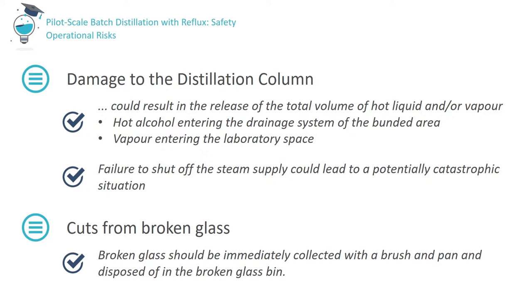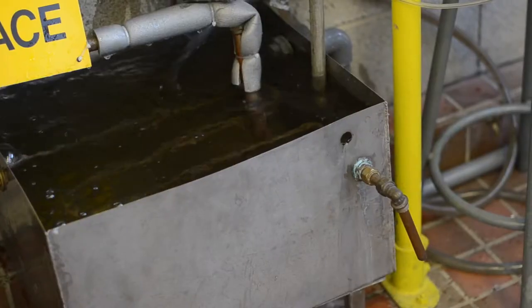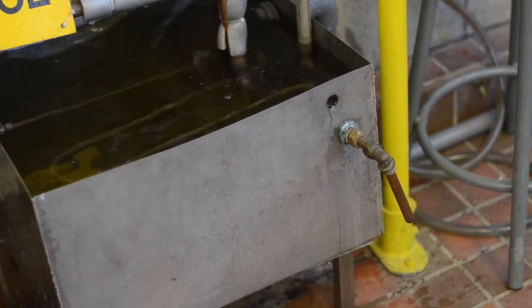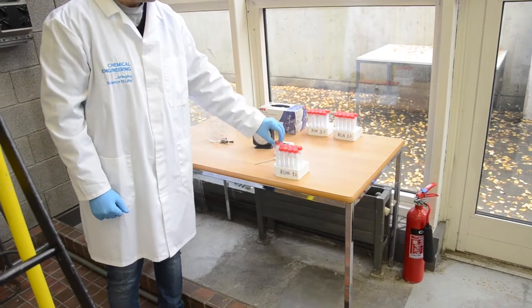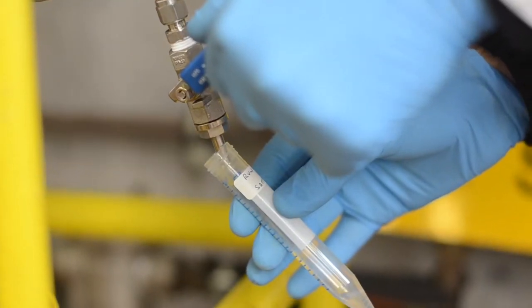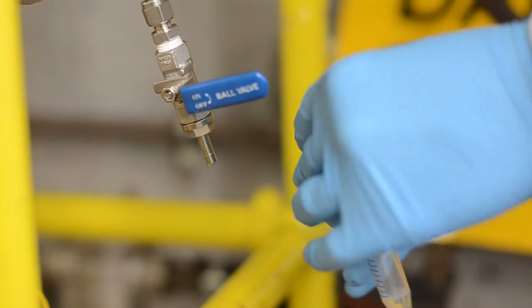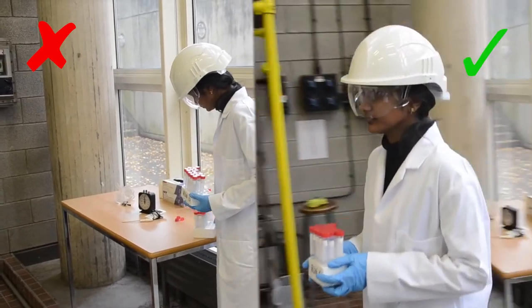To reduce the risk of cuts in the case of broken glass, fragments should be immediately collected with a brush and pan and disposed of in the labelled broken glass bin. The surface of the working area surrounding the column can become wet for any number of reasons, increasing the risk of slipping. Overflow from the cooling water and steam condensate tank may result in a wet surface in the bunded area — take care. There is a possibility of splashes and spills whilst collecting samples and/or transporting them for analysis, so open the sample valve slowly when collecting a sample and cap the sample vial immediately afterwards. Never carry materials in an open container, and ask for assistance when trying to turn door handles while carrying materials.